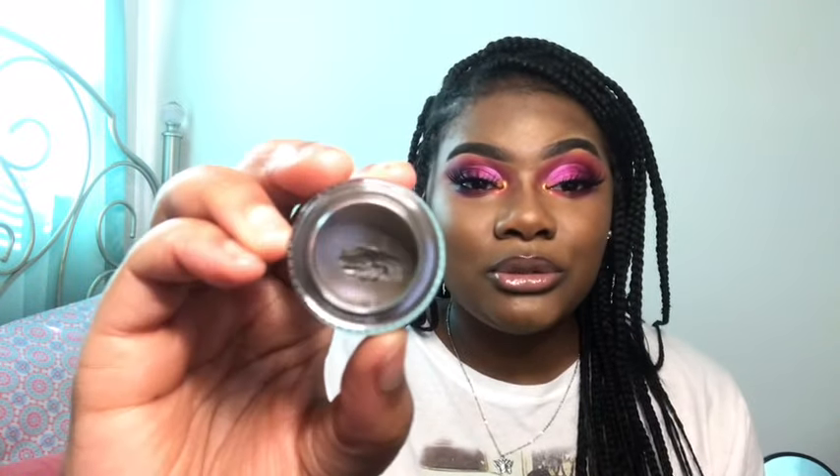The next thing I got from The Crayon Case was their eyebrow pomade in medium brown. I was worried medium brown would look too gray or light, but this is pigmented — I barely dipped into it and look how much product it picked up. I love a pigmented eyebrow pomade; I prefer pomade over pencil because pencils aren't pigmented enough for me. If your hair is black like mine, I recommend getting medium brown. The Crayon Case has awesome products.